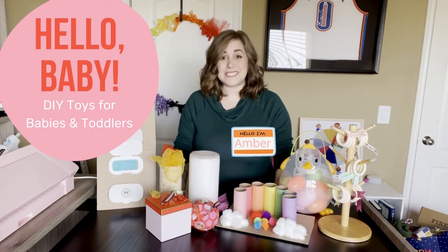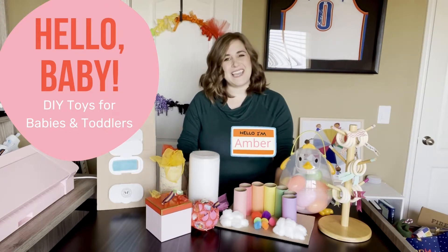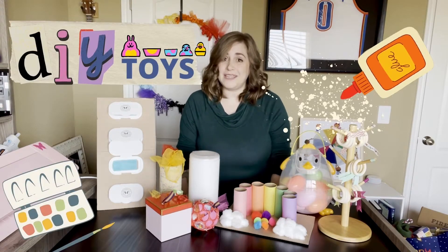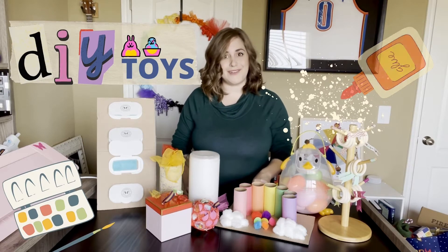Hello, my name is Ms. Amber. I am a children's librarian at the Moore Public Library. Thank you so much for joining us today for our Hello Baby series. Today, we will be talking about DIY developmentally appropriate toys that you guys can make for your own kiddos.